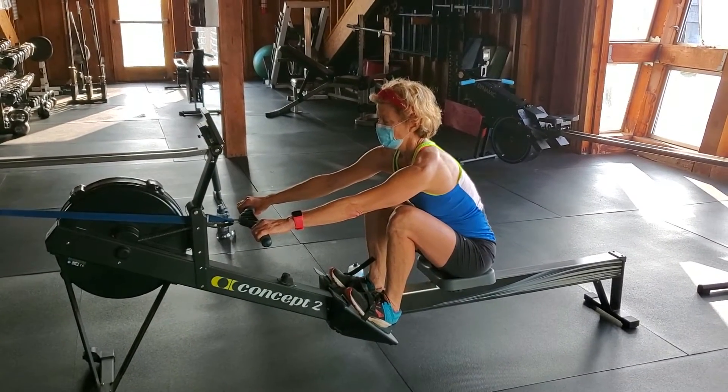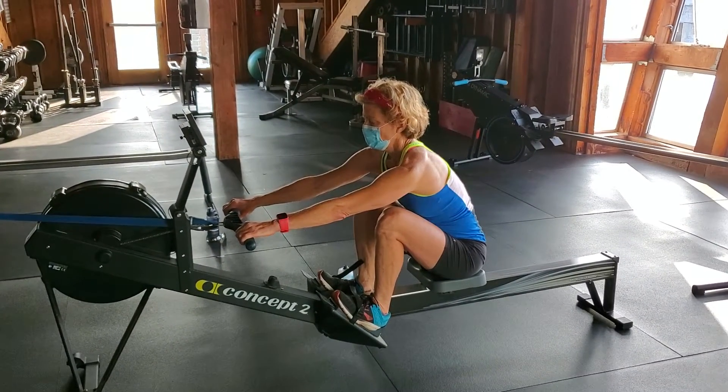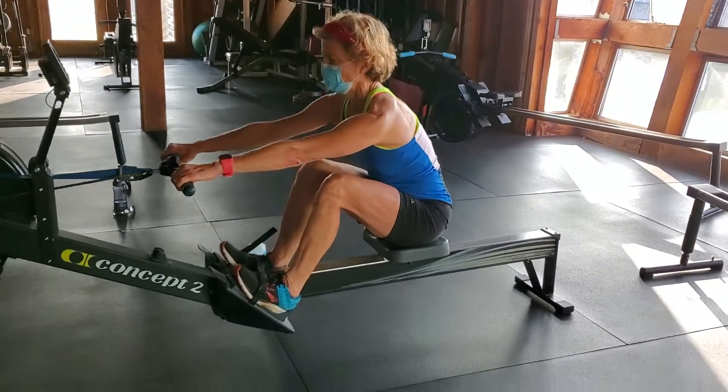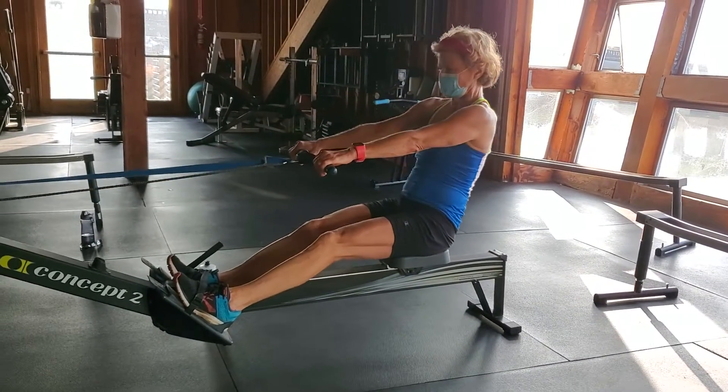Kate, you're my rower. You're going to demonstrate how to connect with a front-loaded suspension, and see if we can stay off the seat as long as we can before you come back.